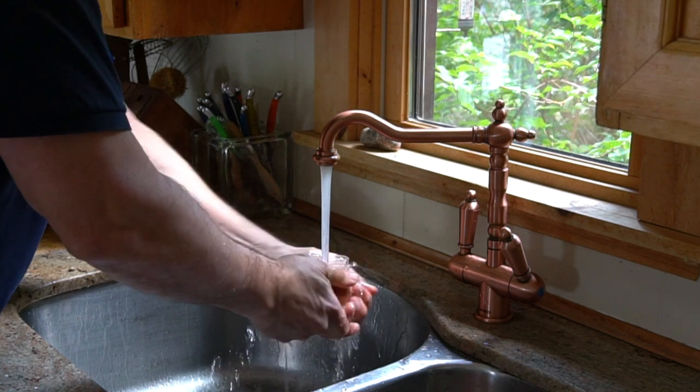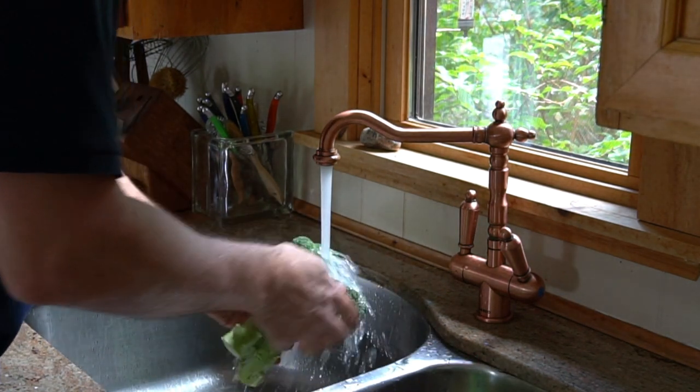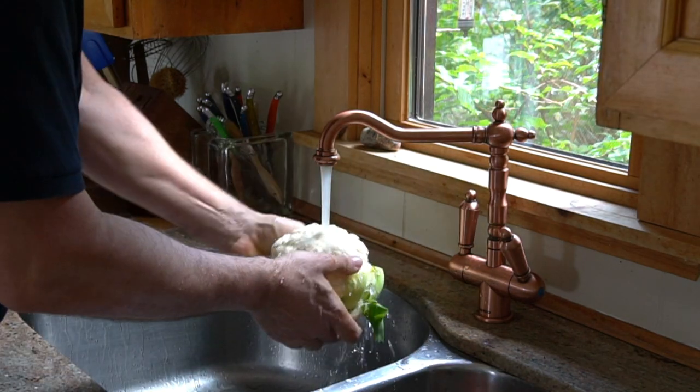Today I'm oven roasting sweet potatoes, red shepherd peppers, broccoli and cauliflower. Light bulb moment — you should be thinking about your favorite veggies right now because this recipe works with everything. Try it with bell peppers, portobello mushrooms, leek, kohlrabi, Yukon gold potatoes, rapini. Sky's the limit.